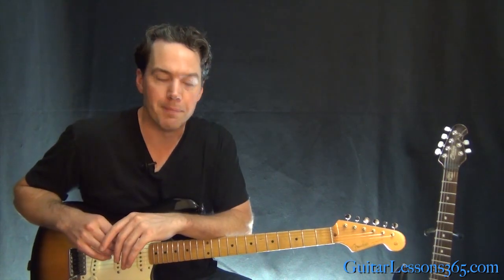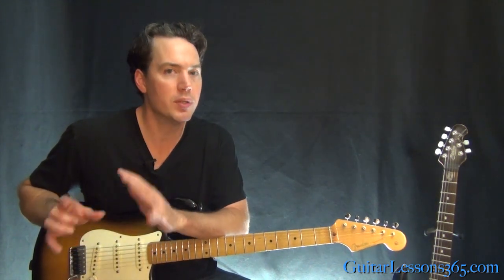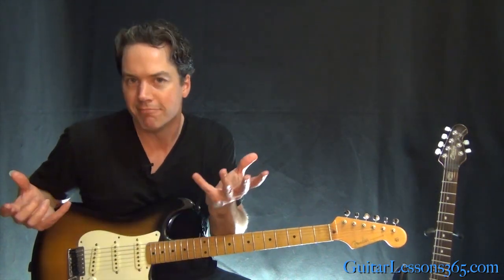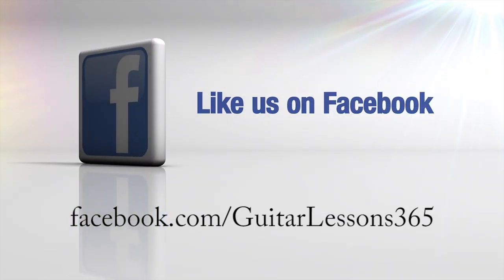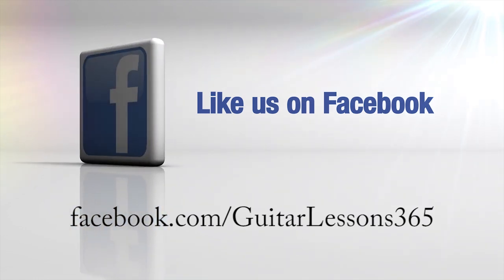That's pretty much it for Louie Louie. It's a fun one to play and when you lock in with those rhythms it really comes together. Hope you guys enjoyed it. And if you really want to learn that solo, I'll do it — but don't leave a comment saying 'do the solo' if you're never going to look at it. Do me that favor. I'll see you guys again soon at guitarlessons365.com.